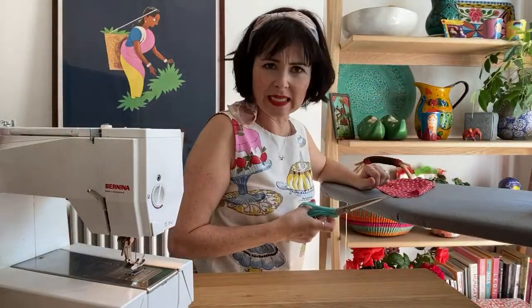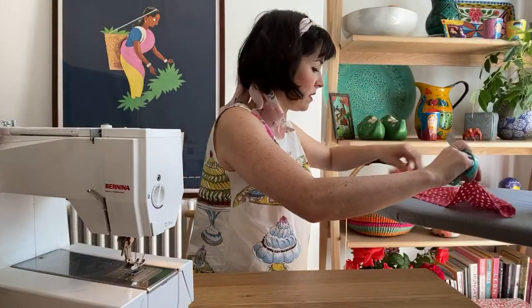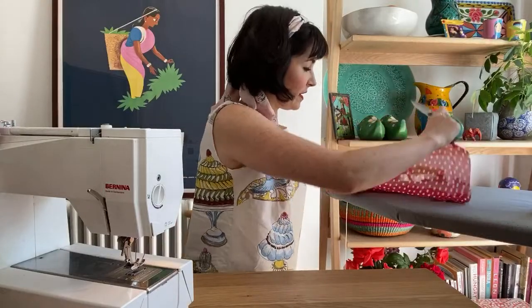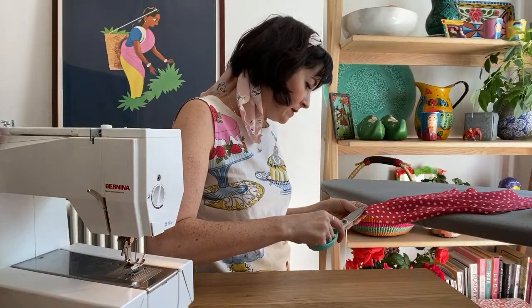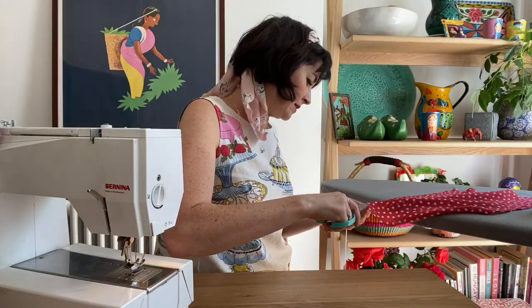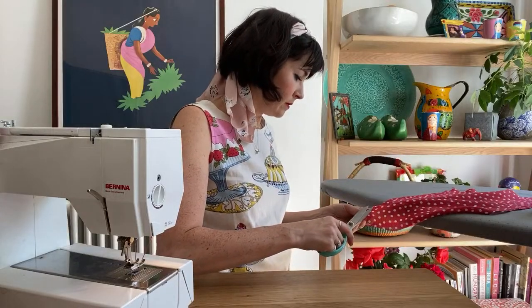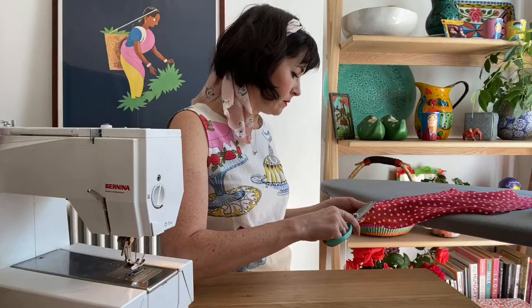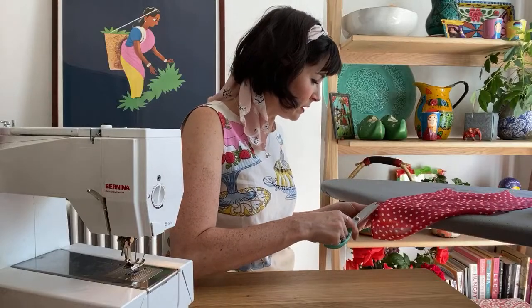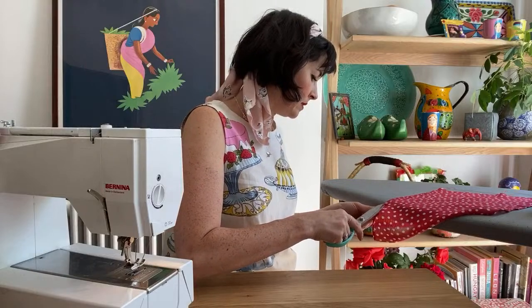Now what I'm going to do is trim away that excess. It's quite fiddly, but you want to try and trim away — just leave about two millimetres next to the stitching. I'm finding that in some places it's actually fine, other places it does need a bit more trimming.